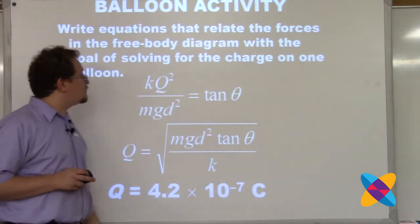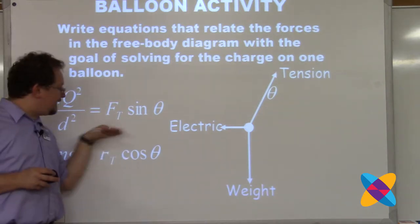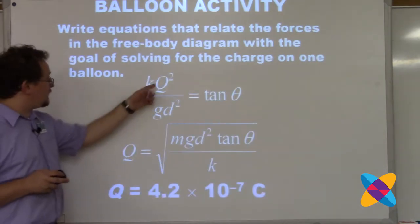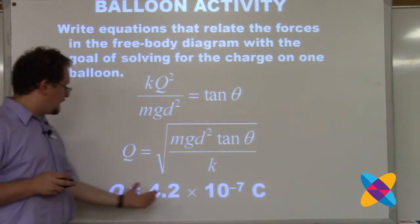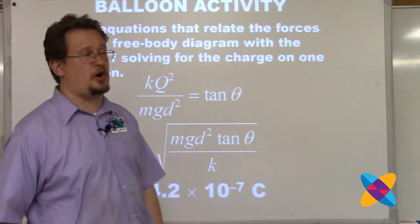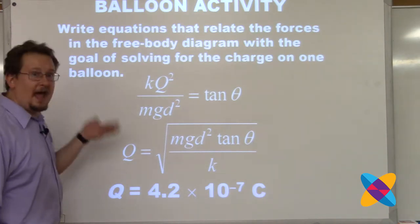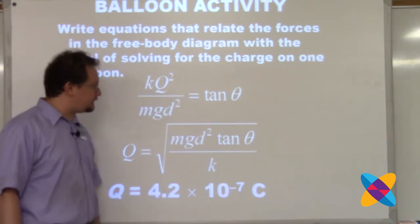I'm going to solve for the charge on one balloon by dividing the two left sides: kq²/d² over mg, then dividing the two right sides - tension over tension cancels, and sine over cosine is tangent. Getting q by itself: mg·d²·tan(theta) comes up, k goes down, take the square root, and I get 4.2×10⁻⁷ coulombs. If you get an entire microcoulomb (10⁻⁶ coulombs), you are a boss - you will not get that much charge on a balloon. I usually can't get over 2×10⁻⁷ coulombs.